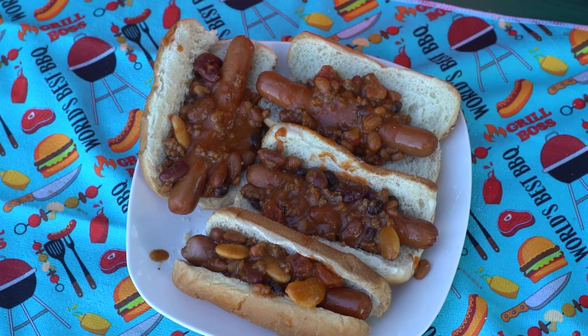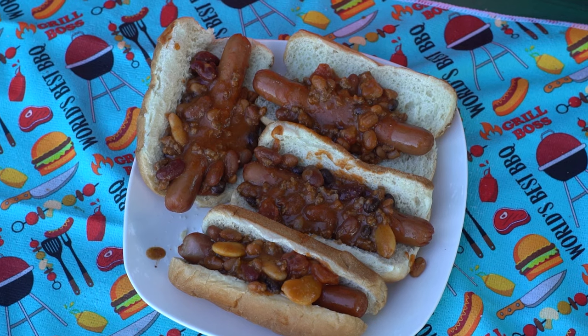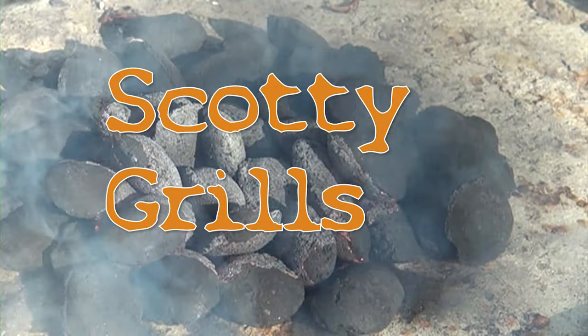One more scoop — there you go. This is the end product: chili dogs. I'm gonna take a big bite to show you that it is good. Very good, very very good. The recipe will be in the comments. If you have any questions, comments, or concerns, let me know — drop them in the comment box. Thanks for joining me.